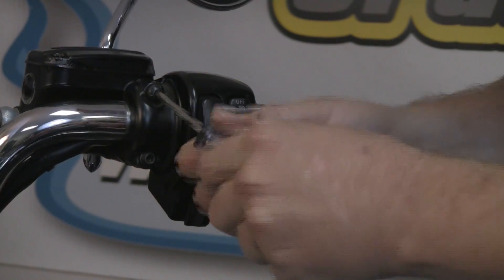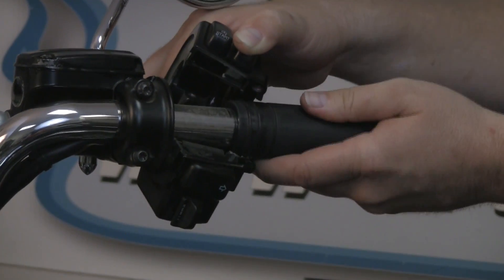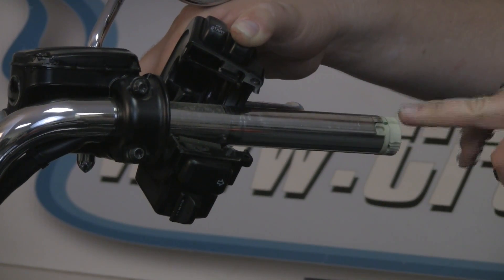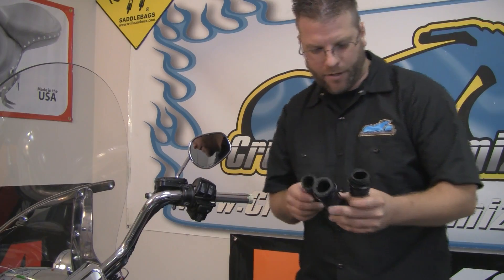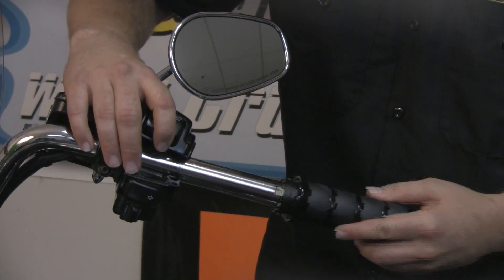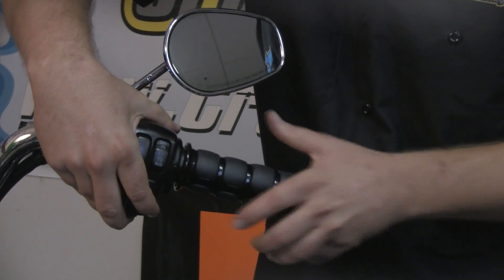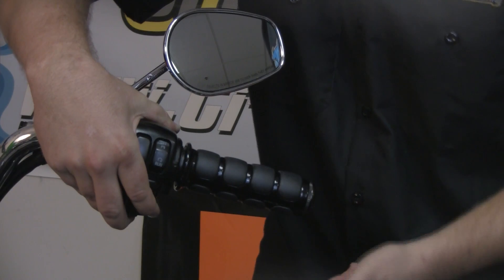Before we separate the housing, we're going to have to loosen the front of this clamp just a little bit. With the housing separated, we can now slide the grip off the end of the bar. Make sure you grab the correct grip — go ahead and match up the new one to make sure you have the correct grip in hand. You're then going to slide this on so the splines attach in the correct position, and check to make sure you have throttle response.